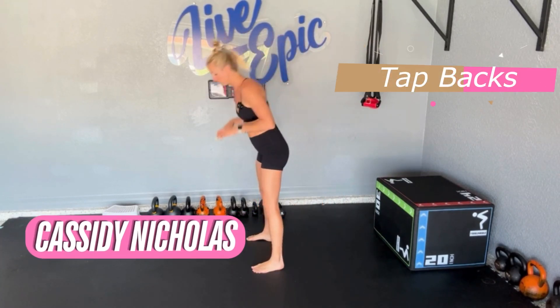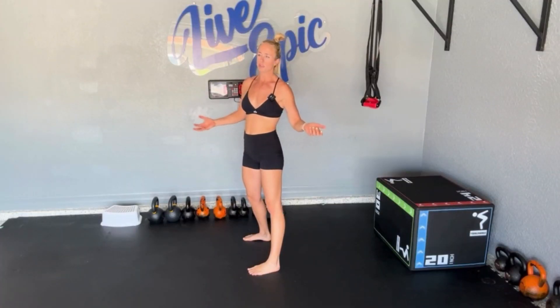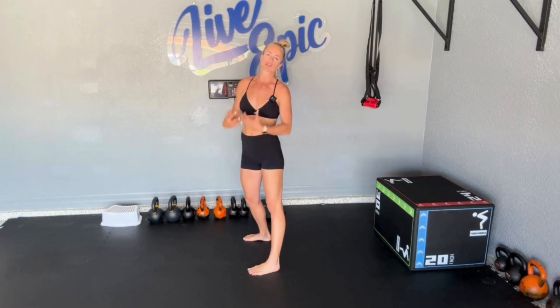Prenatal tap backs. Tap backs are essentially a burpee without a push-up or a jump. We hit a plank, plant the feet, and stand through the back of the hips. Now this becomes a little bit of an issue second and third trimester, just controlling the demand in our core. So here are some options.